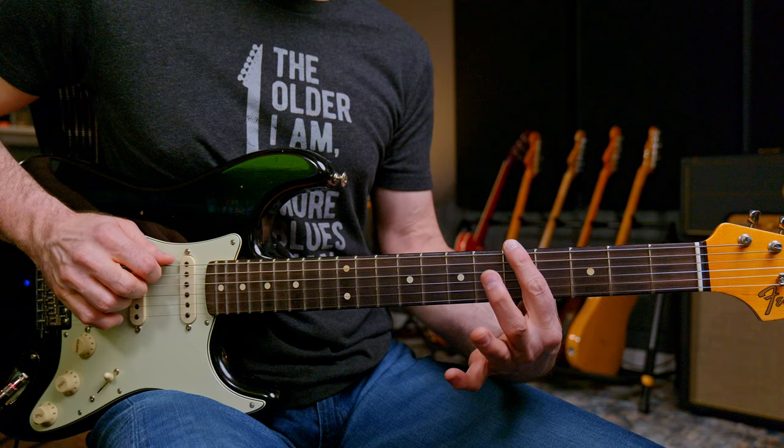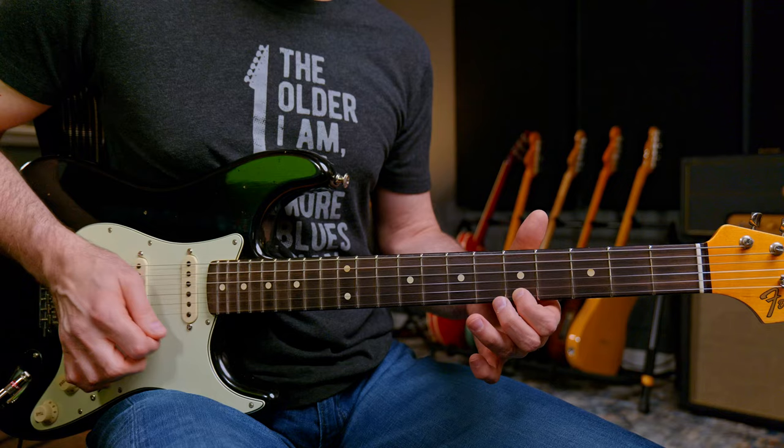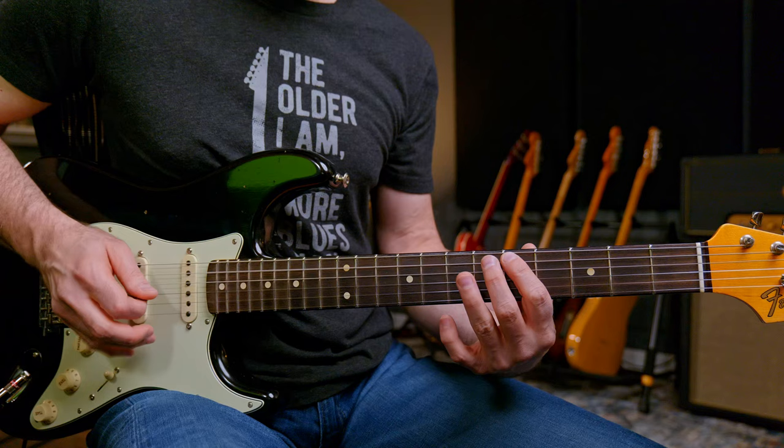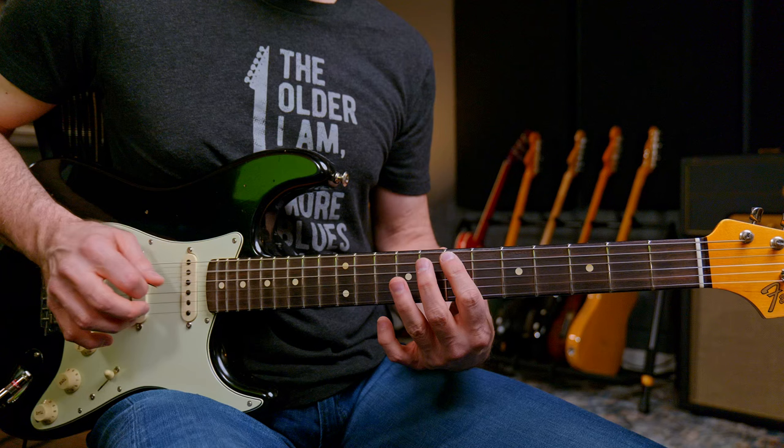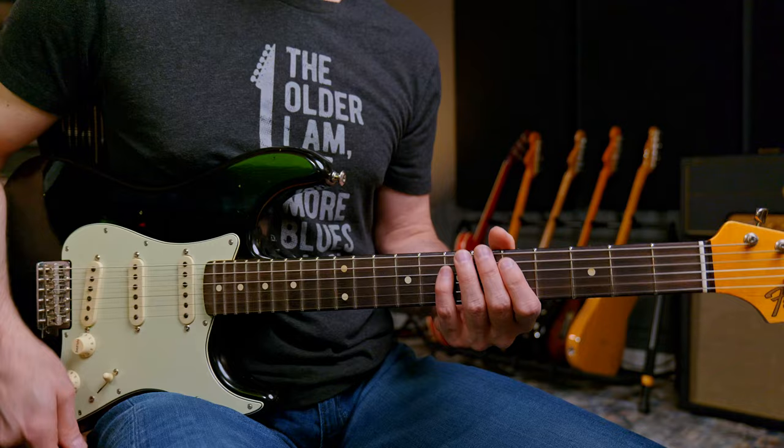In this little pattern, we have an A note here at the 5th fret on the low E. We have an A note on the 7th fret, D string. We have an A note on our 5th fret, high E string. We have a D here at the 5th fret A string, and a D here at the 7th fret G string. We have an E right here at the 7th fret on our A string. We have another E on our B string at the 5th fret — just within that little minor pentatonic pattern.